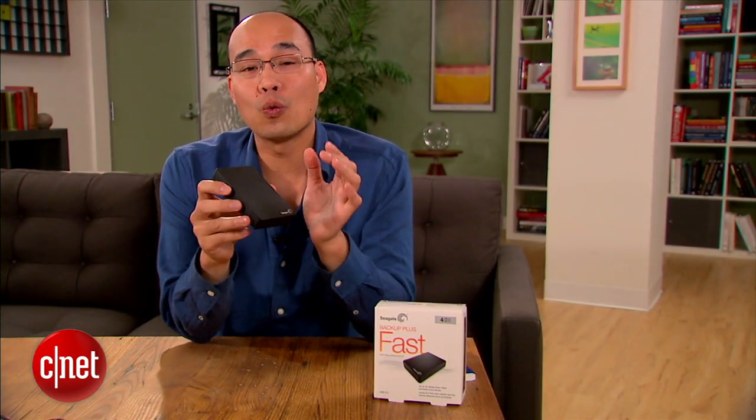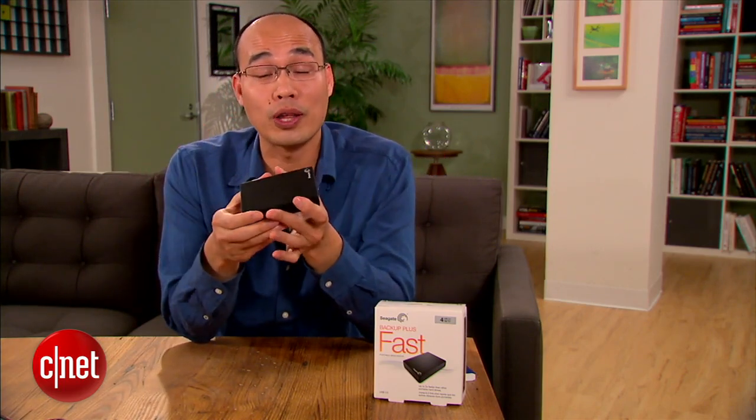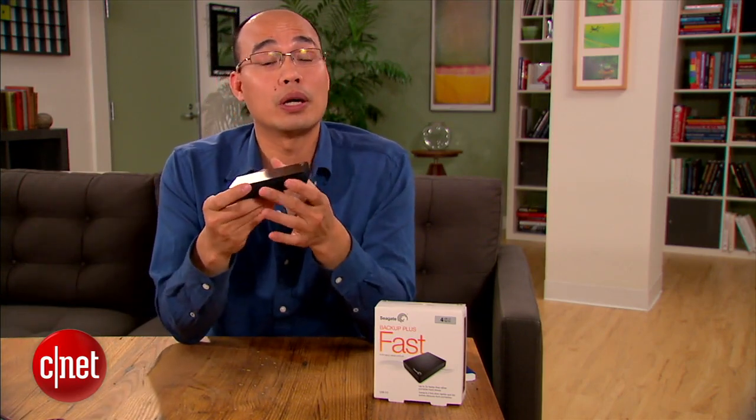Judging from the speed, you might also want to use this drive to host live data such as movies or photos that you are working on. But in that case, make sure you back them up immediately to another drive when you are done.